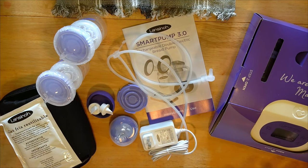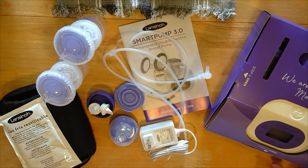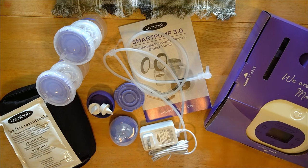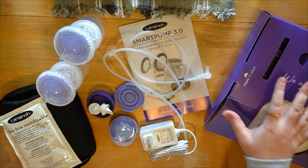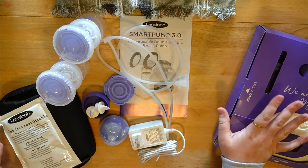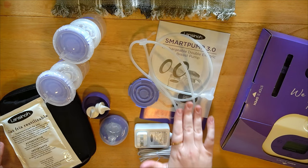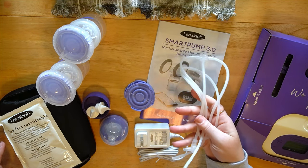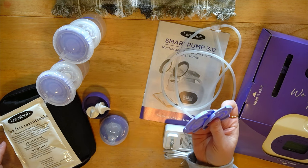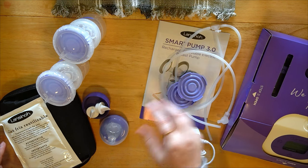This is everything that came in the box. I purchased mine from Walmart so it might look different if you had an insurance pump — just keep that in mind. This was the first box right on top — we'll open that up in just a second. You also have your user manual, the tubing, the wall adapter, and two extra diaphragms, which is really nice.